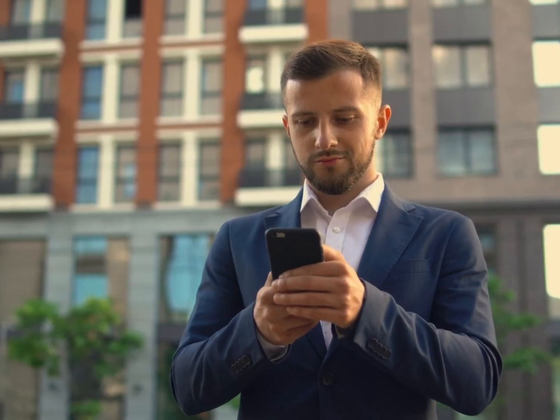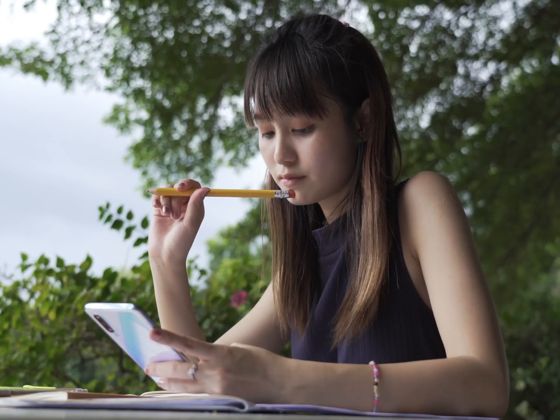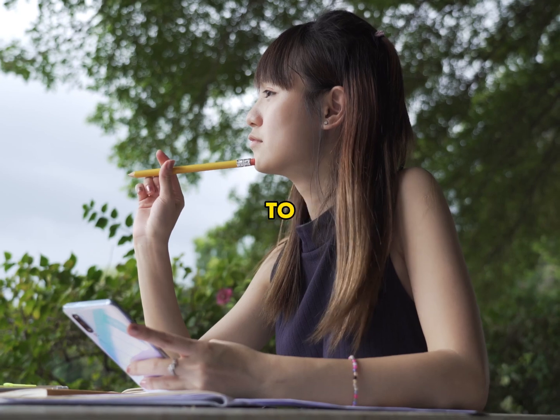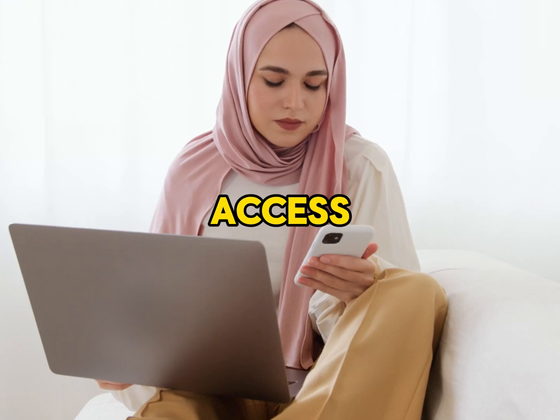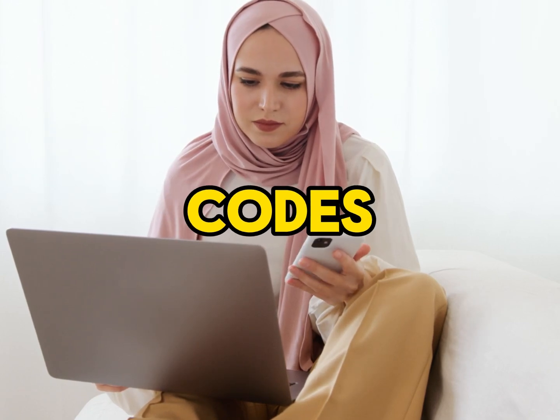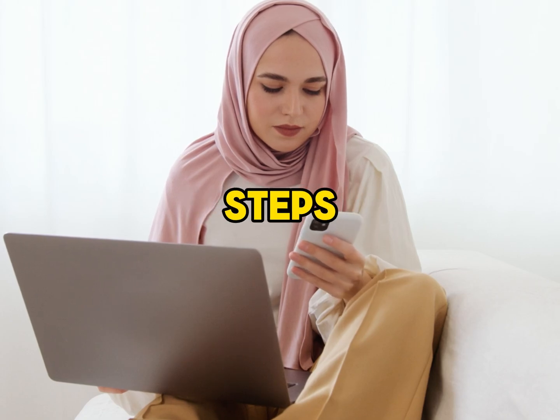Hey everyone, welcome back to the channel. In today's tutorial, we're going to walk through the steps on how to reactivate Duo Mobile on your new phone. If you've recently switched phones and need to set up Duo Mobile again, you're in the right place. Before we start, make sure you have access to your old phone or backup codes, as you might need them for the reactivation process.